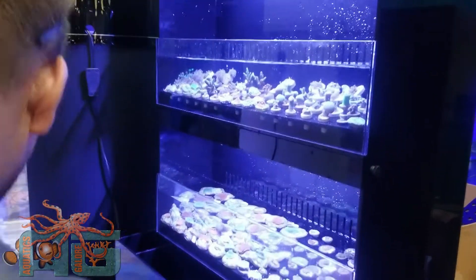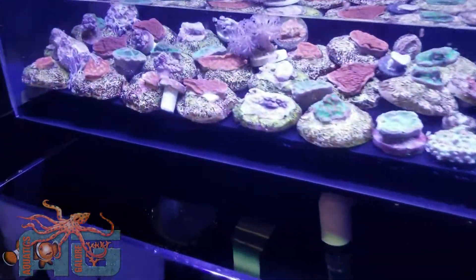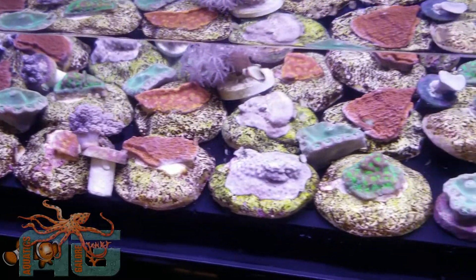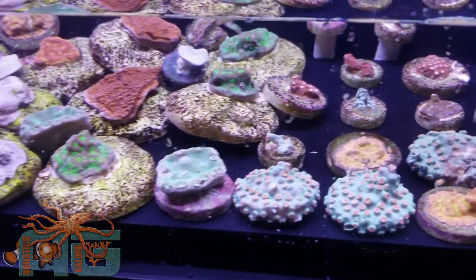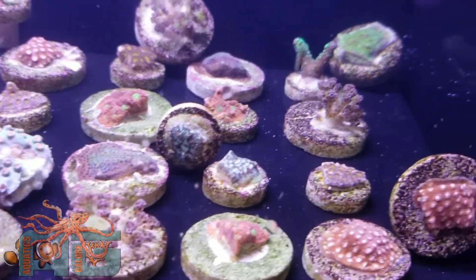There were some bigger discs — they'll take up a little bit more room than a plug. So when you get 130 coral and you've got a spot for 130 plugs, you need to get a little creative. We've got some stuff tucked in the back and in between here.